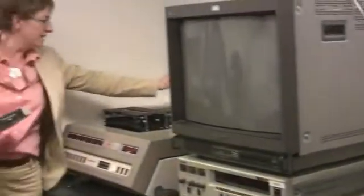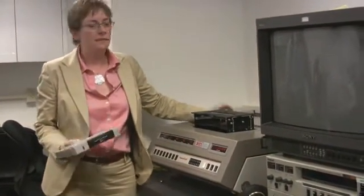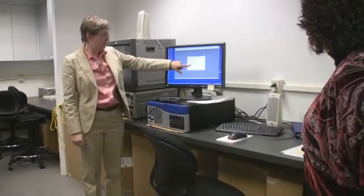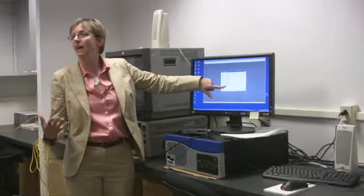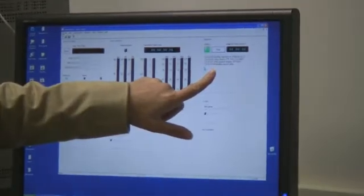We clean tapes usually at least three times and up to five times, and we look to see how dirty the tape is. That's one thing that sometimes helps us predict what kind of damage there might be. That's going to bring up a template for the parameters you want to have to migrate your materials. This is configured to rewind the source tape before it starts to migrate.